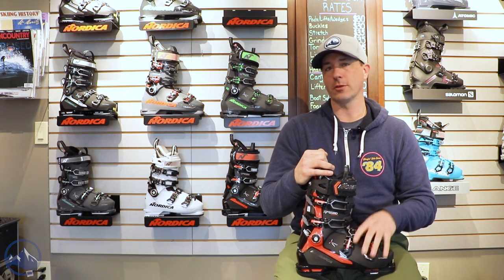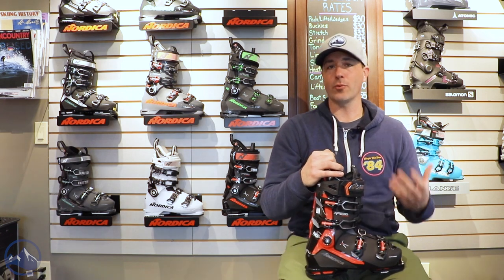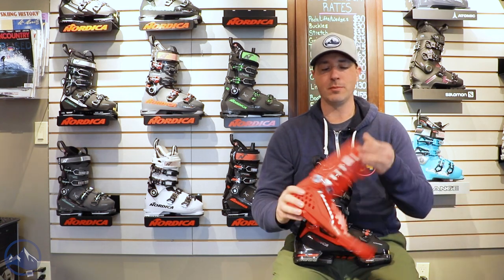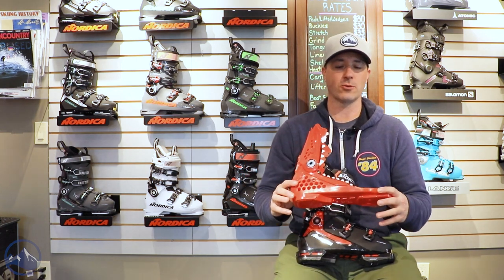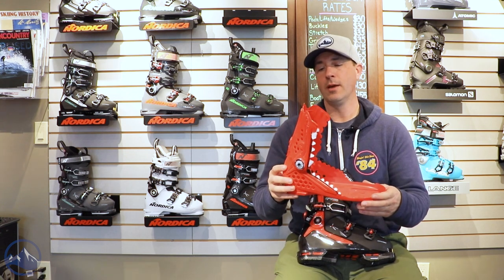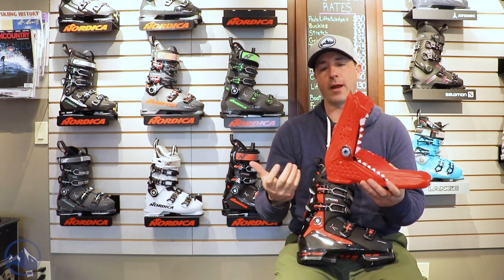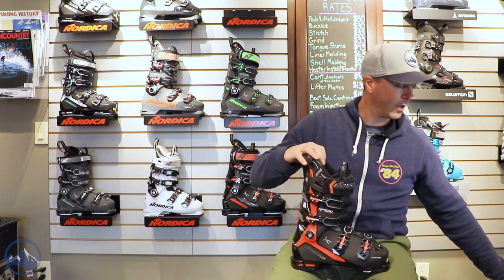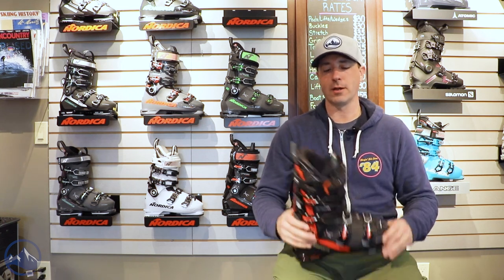This thing fits pretty well and there are some customization options you can do as well. They call it the Speed Machine 3 130 — it has three different injections going on here. Wherever there's red on the sides, that's where this internal frame came in. What they're doing is adding this plastic while taking away parts of it to make it lighter, keeping the structural integrity intact to make it a little more versatile with better overall snow feel.